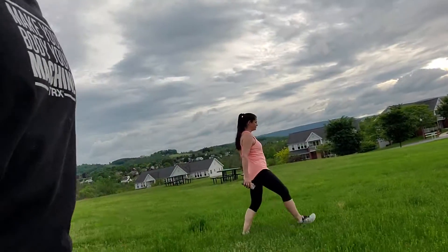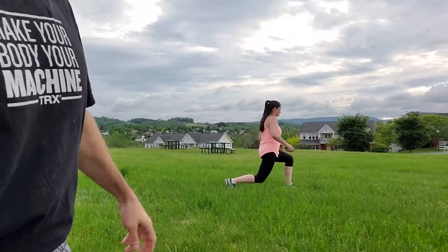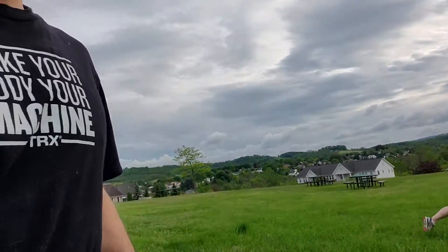All right, we're out here day two — it's our workout of day two, project back to health. We have 24 lunges today, it's a little more intense than yesterday, but still only about 15 minutes. We're lunging wherever we want — forward, backward, sideways — 24 lunges.